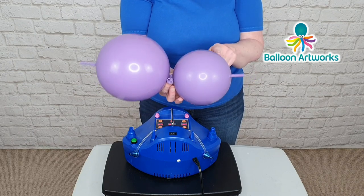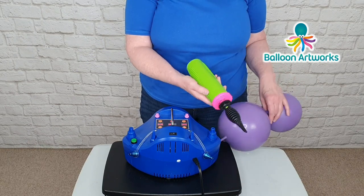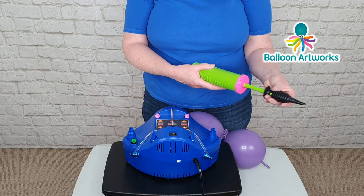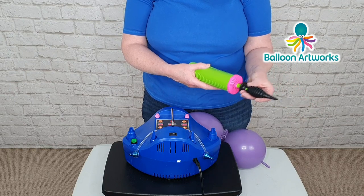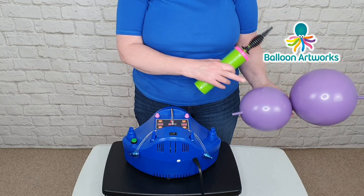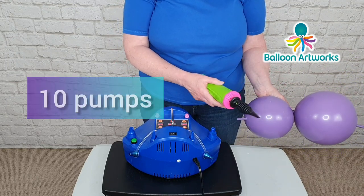So this one's 7 inches, this one's 6 inches. For the larger balloon, if you're using the Qualatex hand pump, it's 15 strokes of the hand pump — full strokes, 15 strokes. And for the smaller balloon, I would use 10 strokes of the hand pump.